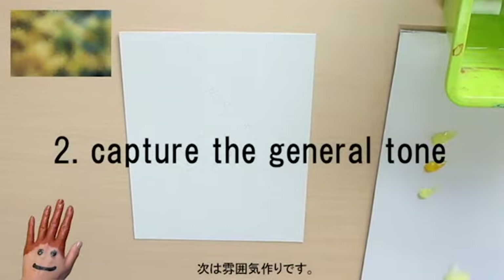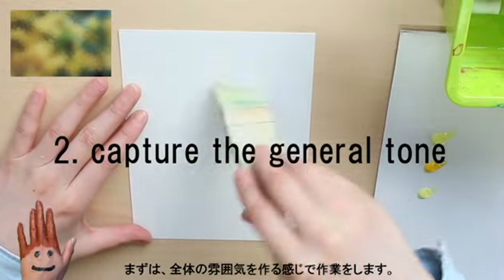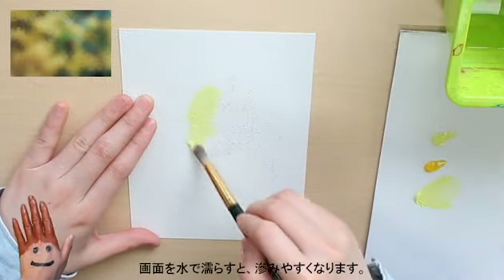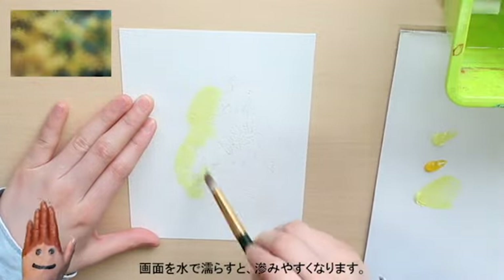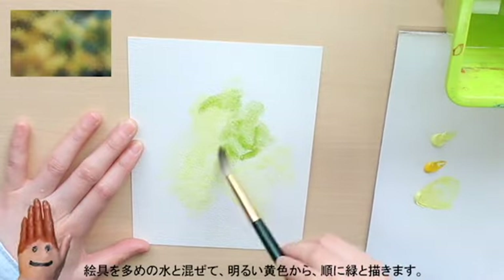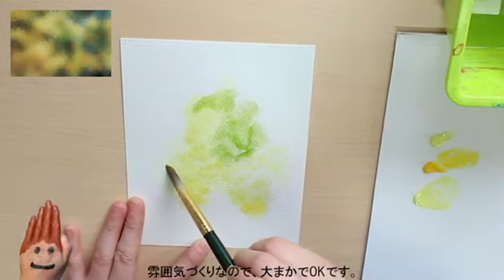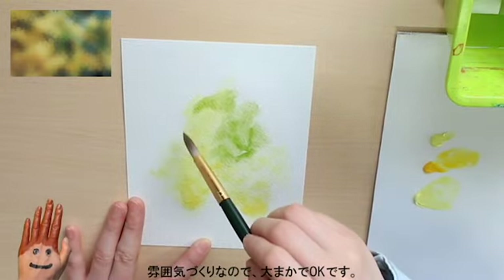Next, let's capture the general tone. The goal here is to create a blurry version of the photo using paints. It helps to wet the paper first — this helps paint to blur better. Mix paint with a large amount of water and add yellow paint to yellow places and green paint to green places. You don't have to be very precise here; we're just setting the general tone.